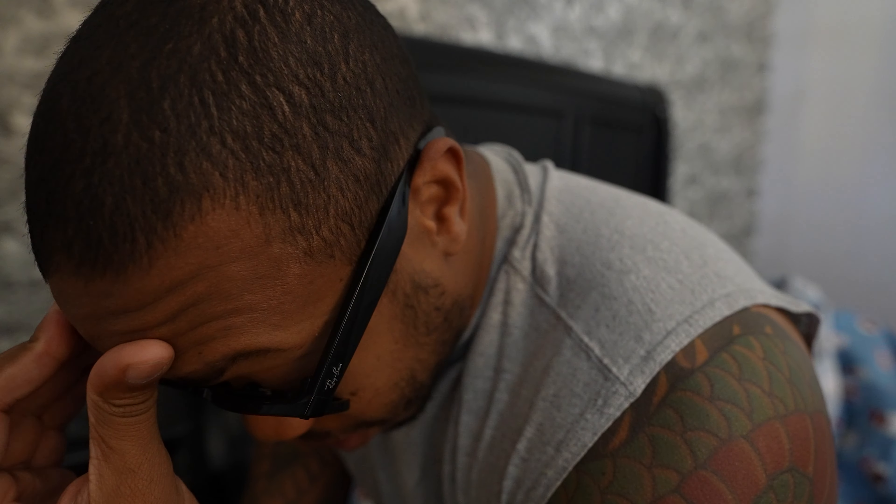I just woke up so I'm gonna wear my sunglasses — my eyes look a mess. But this is gonna be a video about my brand new tires.